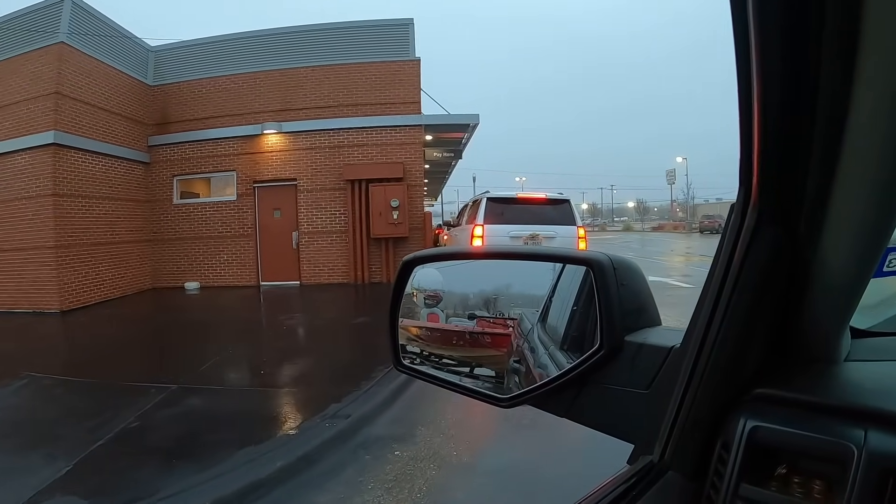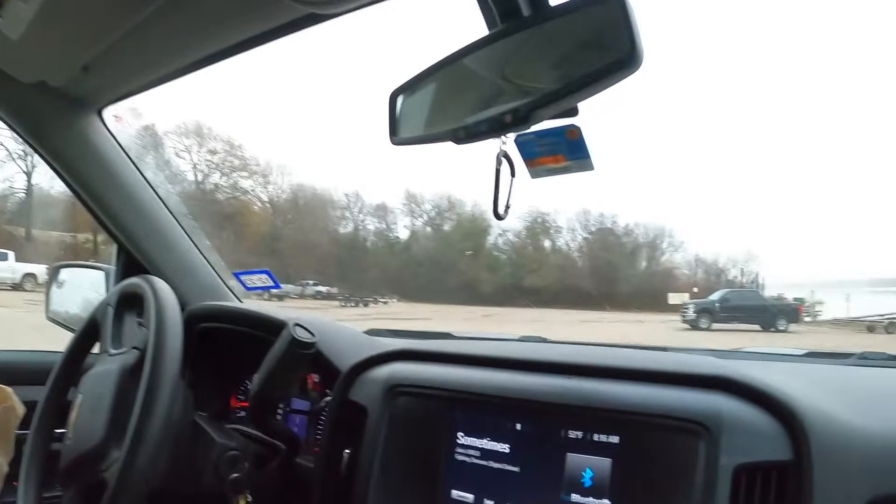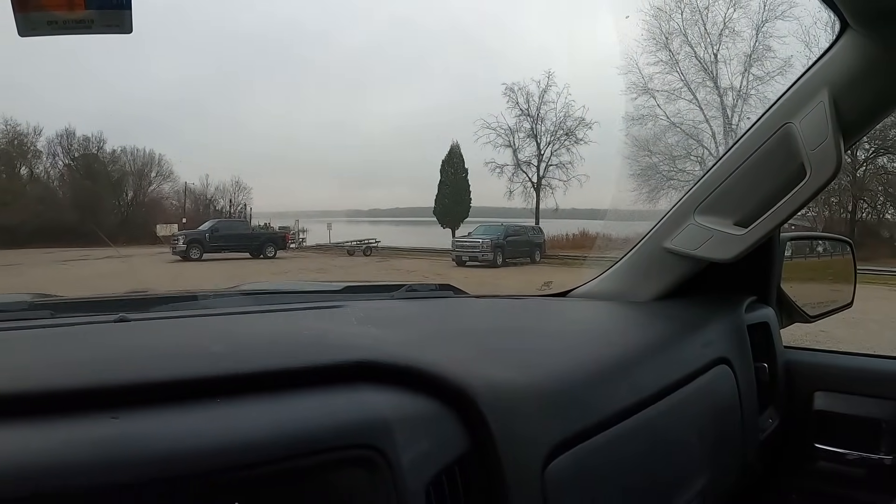Just grabbing some breakfast real quick, we're almost there. All right y'all, we made it finally. I'm gonna finish eating my breakfast real quick and we're gonna drop this boat in and hopefully go find some fish. Good thing is we got light wind so we'll be able to fish what we need to and not have to fight it too much hopefully. Let's finish this biscuit and get in the water.